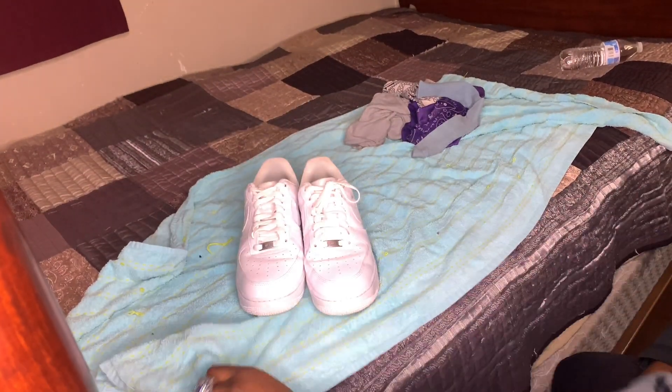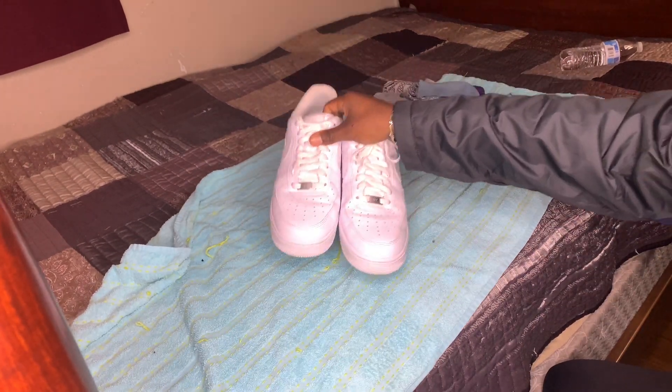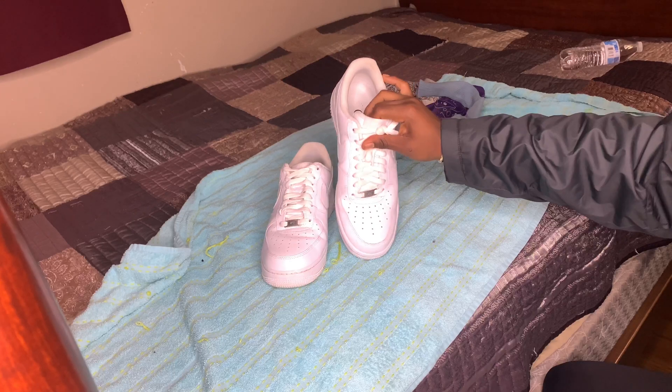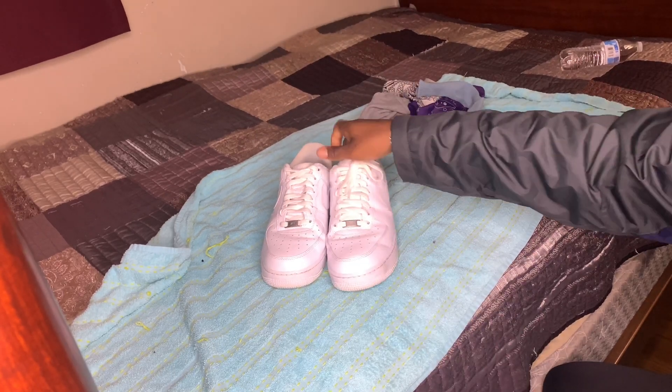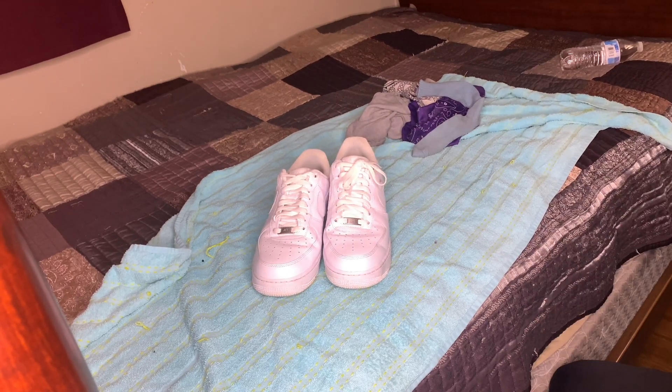As you can see, these shoes — I don't know if you're gonna be able to see how creased they are because the light's kind of bright, but they're really creased. It's like somebody just got on them and just stepped right on them. But hopefully we'll be able to fix them.